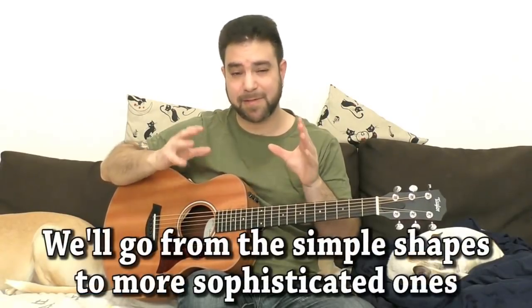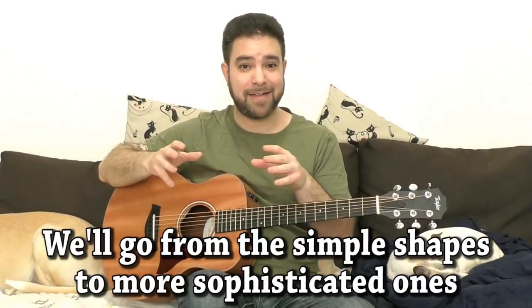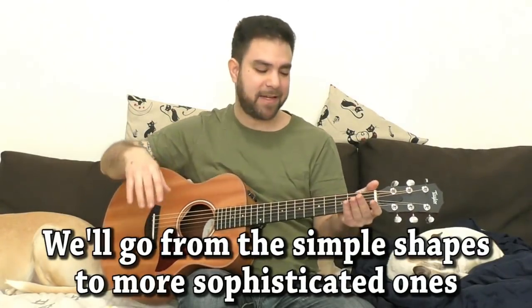Hey there LickNRiffers! Welcome to another awesome guitar lesson right here on LickNRiff. In this video I'm going to show you the one expert guitar chord trick — the exact same chord shape moving around the neck. If you use it in a smart way you can create real magic. I'll give you different examples: simple sounding chords, weird sounding chords, and complex sounding chords.